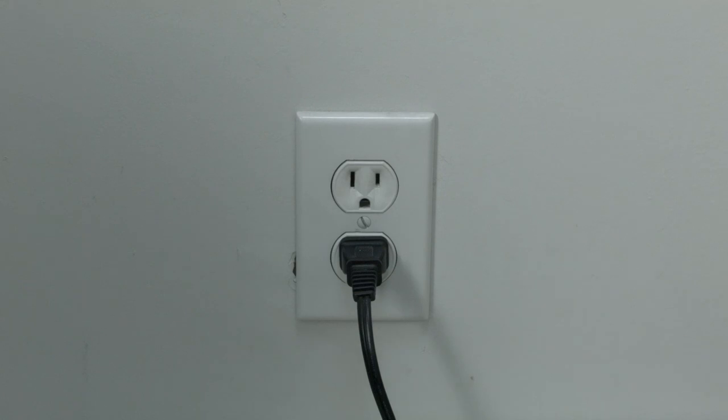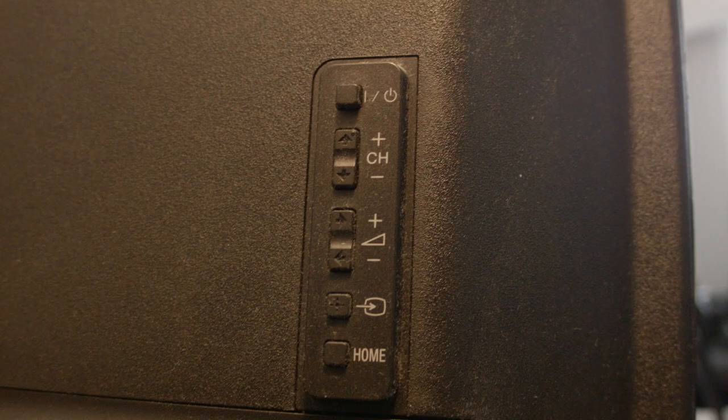This is a lot different than switching the remote on and off, so do it from the wall plug. If this fixed your problem, great. If not, this next fix should almost definitely fix your problem. However, it is a factory reset and will reset your settings on your TV. I want you to look around your Sony TV and locate the buttons — they're usually on the top, the sides, or the back of your TV.